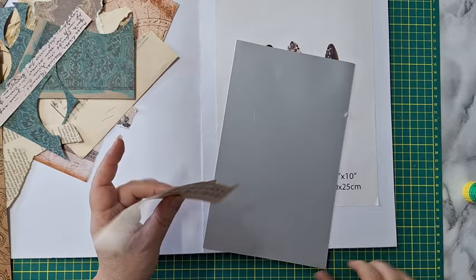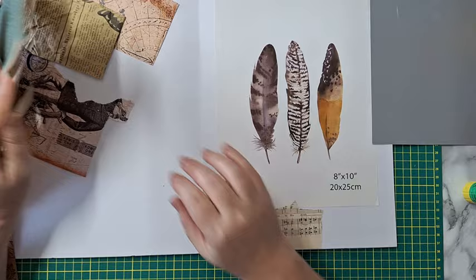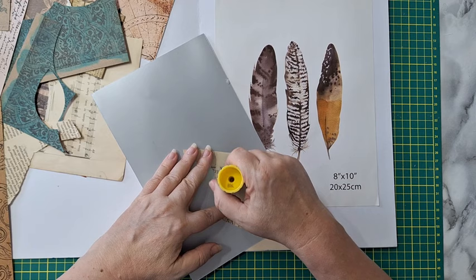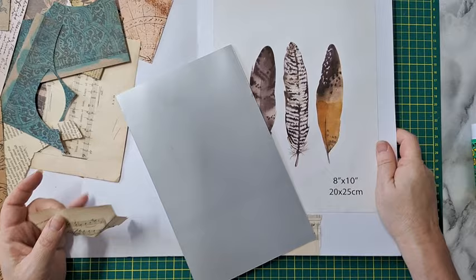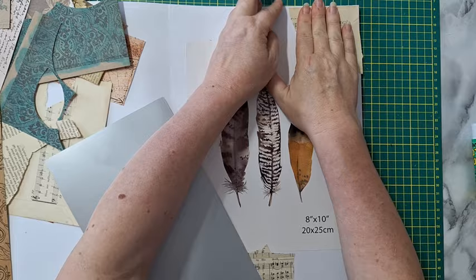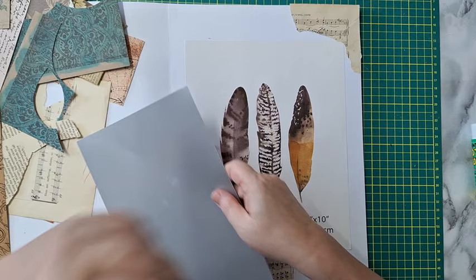I need a distraction from what's going on — too much news on TV, too much social media. I need to just do something else. This journal is quite large, so I'm not sure if all the page is in frame. Let's hope so. Okay, I put this a little bit crooked, and if something is sticking out of the page I will trim it later.